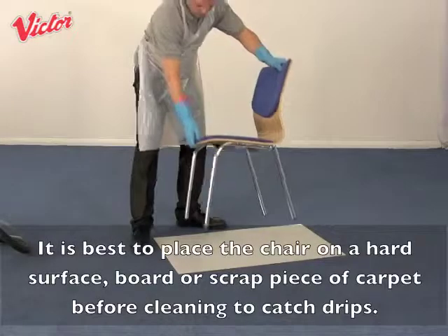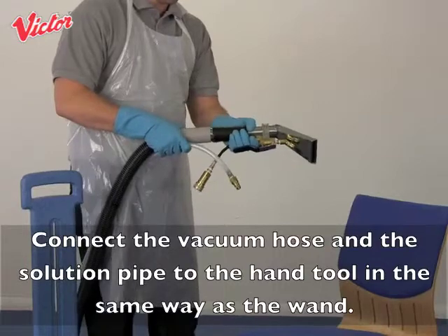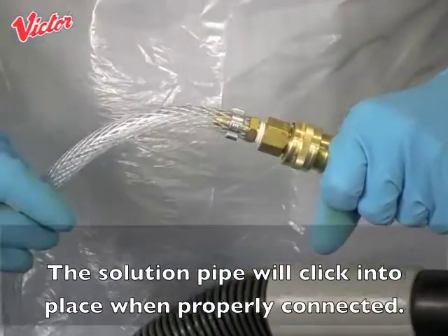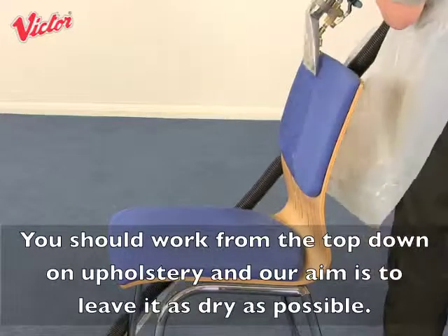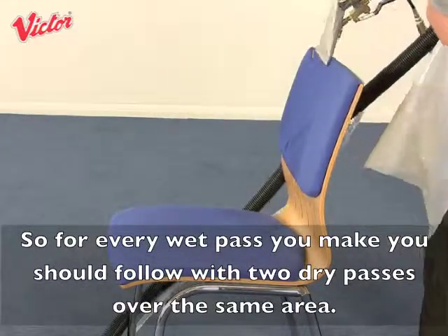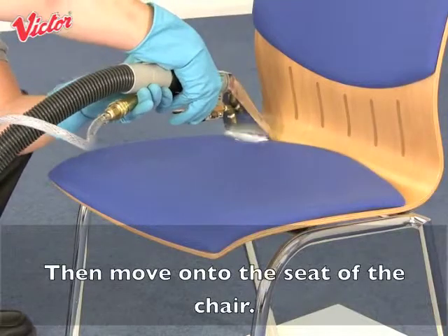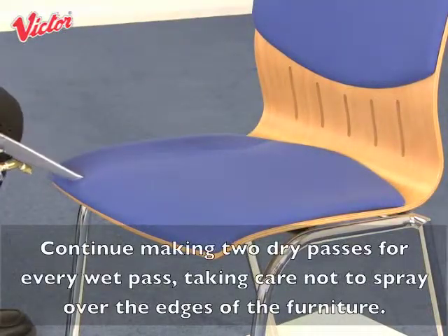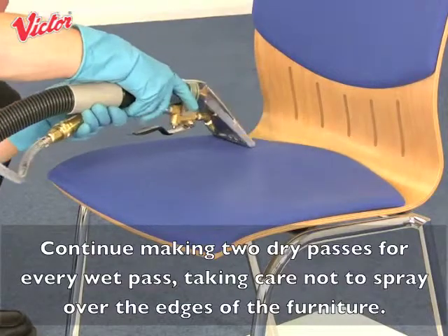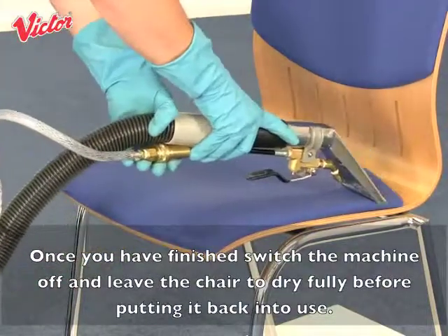It is best practice to place the chair on a hard surface, board or scrap piece of carpet before cleaning to catch any drips. Connect the vacuum hose and the solution pipe to the hand tool in the same way as the wand — the solution pipe will click into place when properly connected. You should work from the top down on upholstery and aim to leave it as dry as possible, so for every wet pass you make, follow it with 2 dry passes over the same area. Then move on to the seat of the chair, continuing to make 2 dry passes for every wet pass, taking care not to spray over the edges of the furniture.